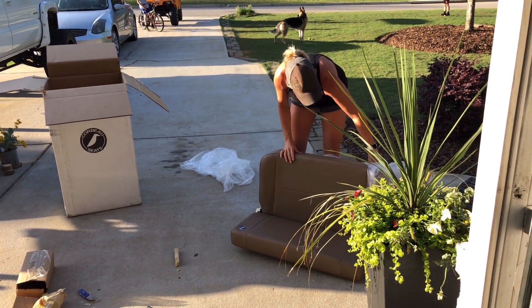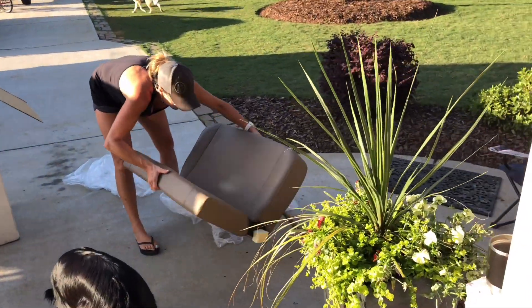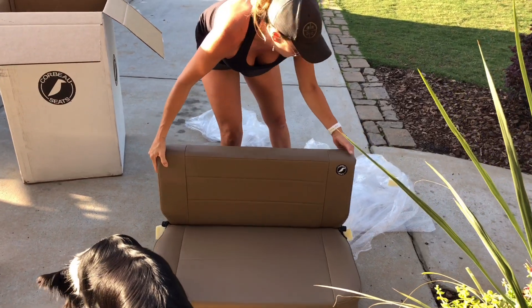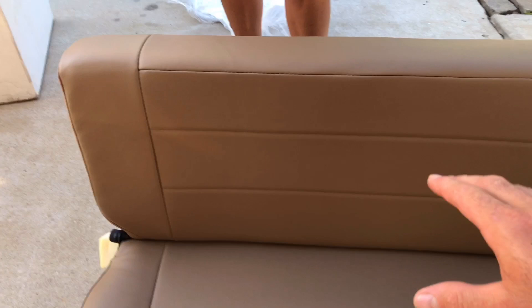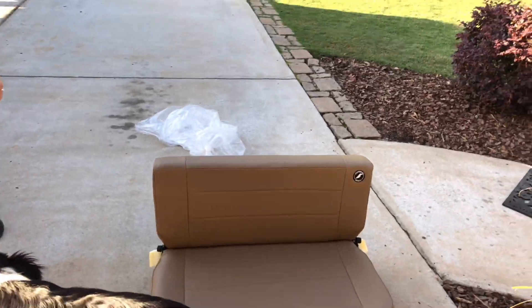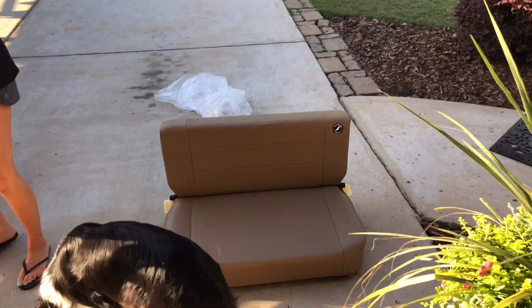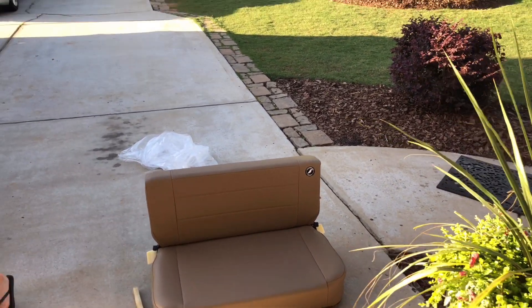I think this is the top. No? That's the seat — oh, you're right. Yep, that's how it goes. That's legit! I was so scared, even with the measurements, that this was going to be too tall and look really awkward. But that's not going to look awkward at all. I'm going to get the tape measure because I think Corbeau's website is wrong on their measurements.